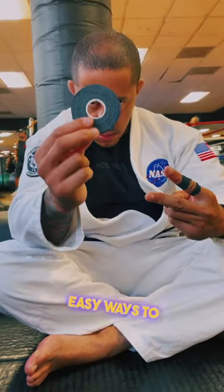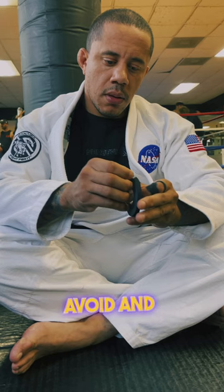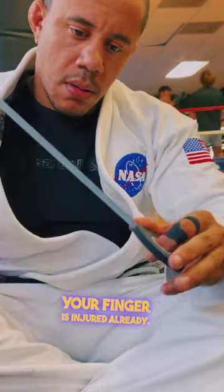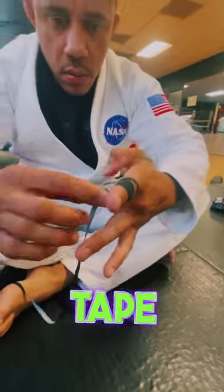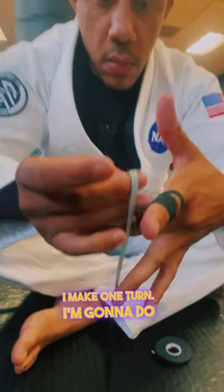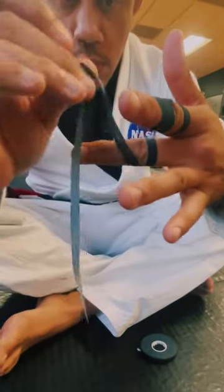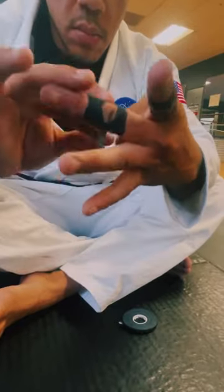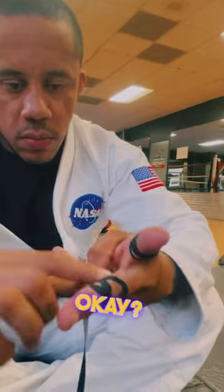Two easy ways to tape up your finger: one to prevent injuries, and another for when your finger is already injured. For the first one, I make one turn, then a second one, passing by my joint, and I turn around the top part of my finger until I finish the tape.